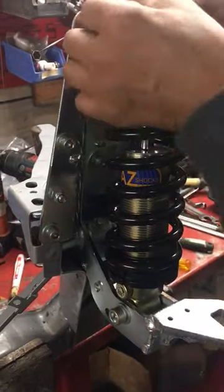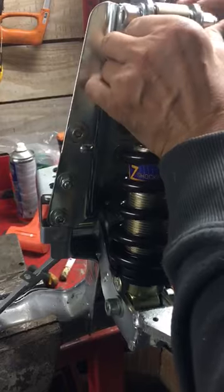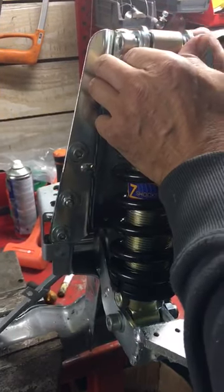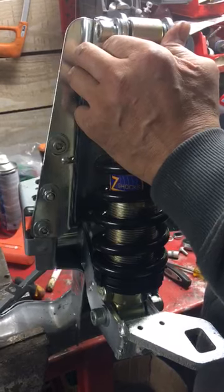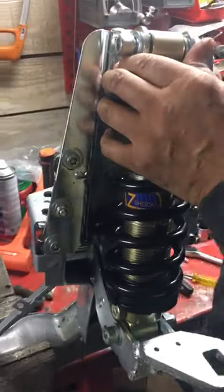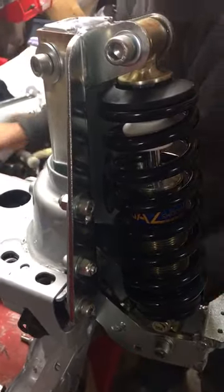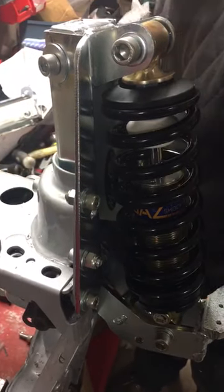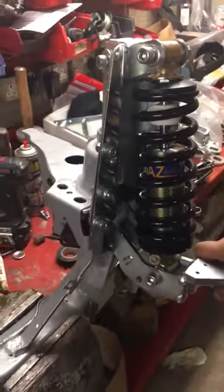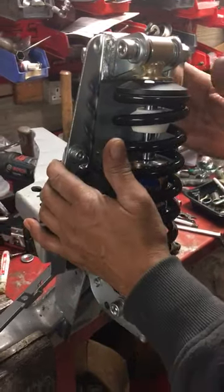Once that's in, don't fully torque that screw because you have to torque the bottom screw when the load of the vehicle is down. But now you can set it so it's flush at the top, then torque these three screws at the back.